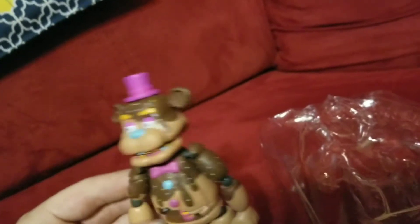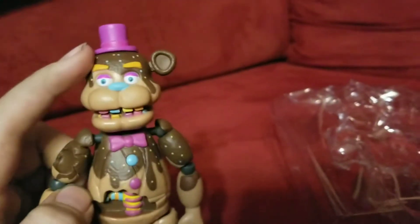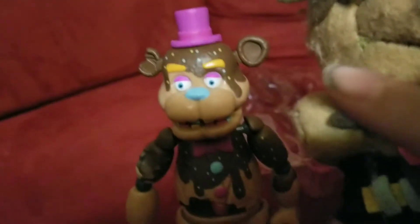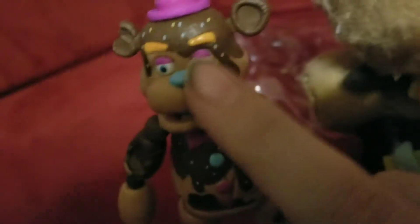I really love this action figure even though the face is a little off. Let's compare it to my plush. They do look accurate, but his eyeballs — his actual eyeballs are orange. You can't see it on camera but it is kind of orange.